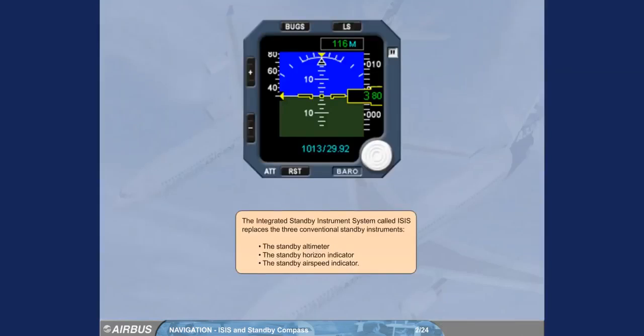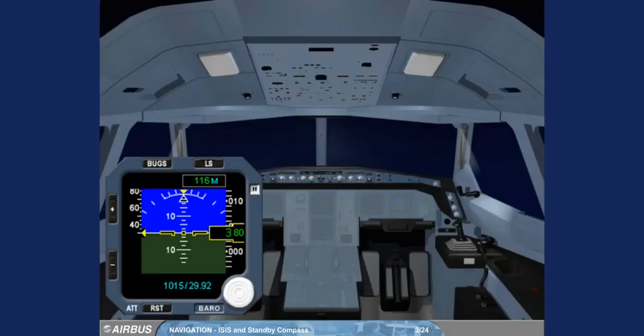The Integrated Standby Instrument System, called ISIS, replaces the three conventional standby instruments: the standby altimeter, the standby horizon indicator, and the standby airspeed indicator. The ISIS is mounted in the center of the instrument panel.